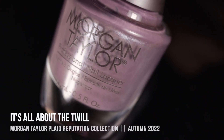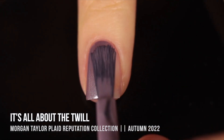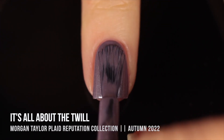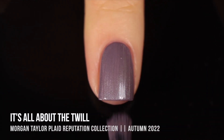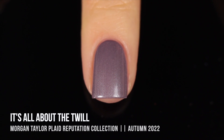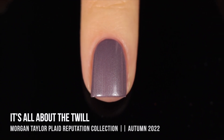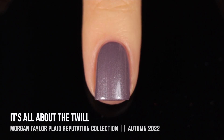We have the shade It's All About the Twill, and this one is a really dusty, soft purple base that has a pearlized white shimmer going throughout it. That actually gives it a brushstroke-y finish, and I personally love a nice brushstroke finish. I think it elongates the nails a little bit, especially if you have shorter nails. And with this one, it's subtle enough that you don't have to be neat with your brushstrokes to get that look — it diffuses a little bit, so it looks really nice even if you're not a particularly careful person at applying your polish. I wasn't expecting to love it, but I did.